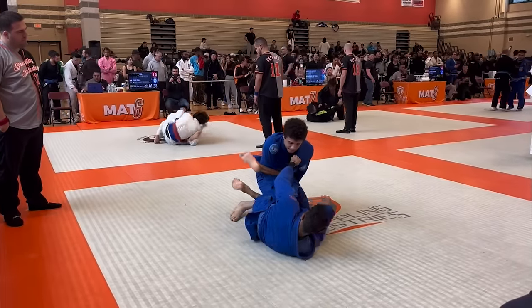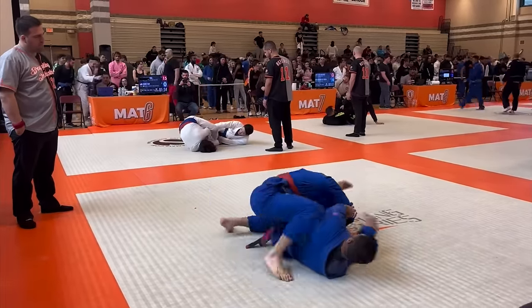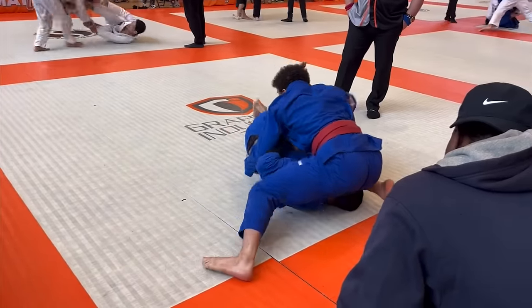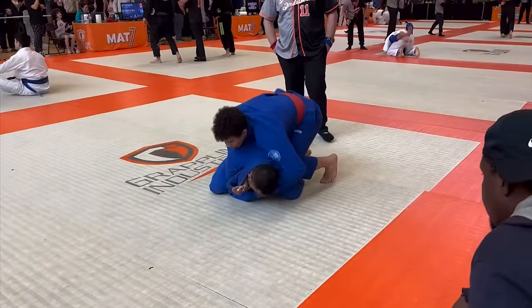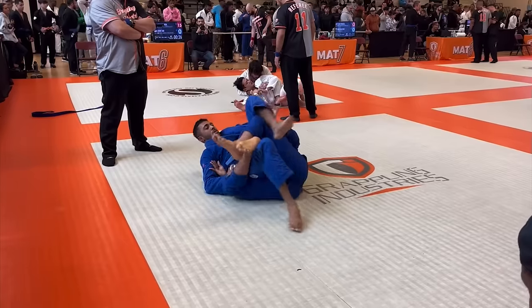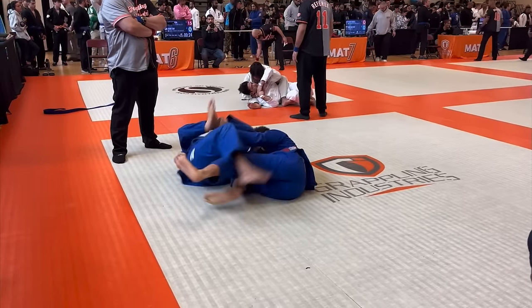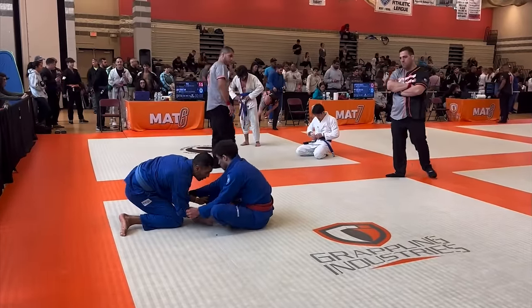At first, this match is going pretty well. I underhook his leg, then chuck it up on my shoulder to start going for the pass. I step over his head and start bringing my weight down. He comes up to his knees, so I get behind him and start looking to take his back. I get four points for taking the back, but he ends up escaping. I pull guard, and I find out about what ends up being the bane of my existence.